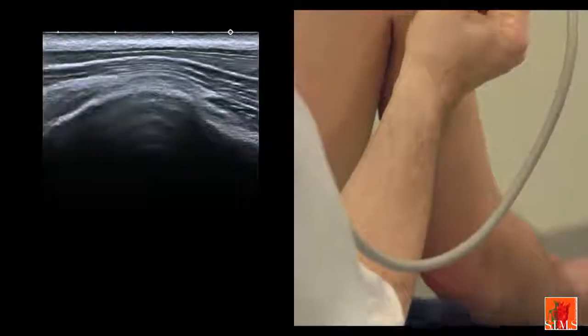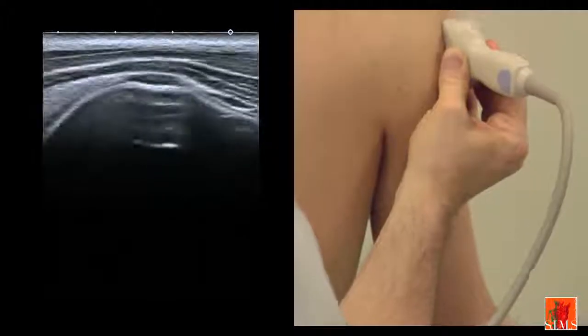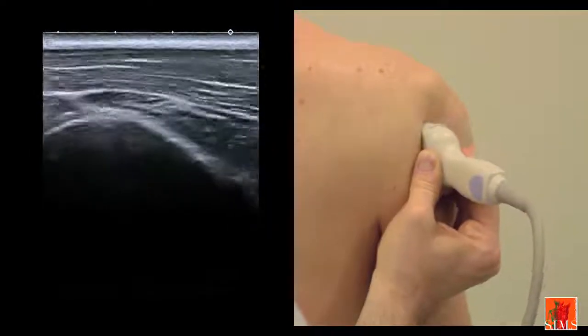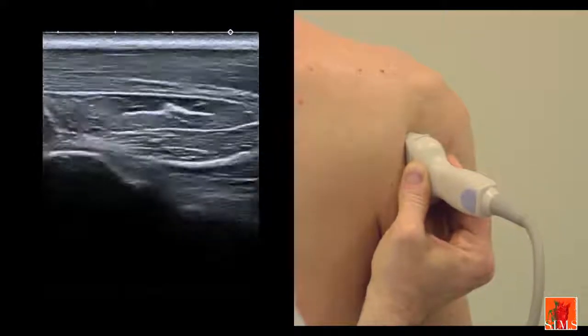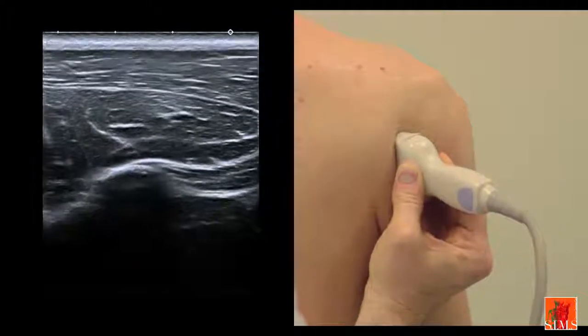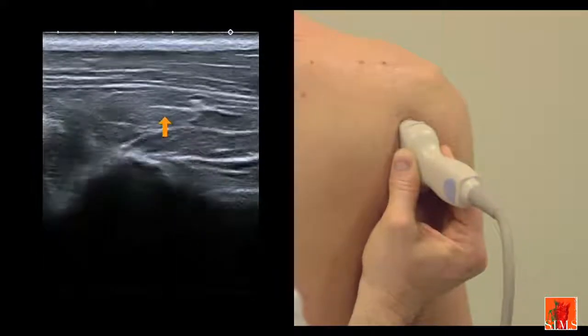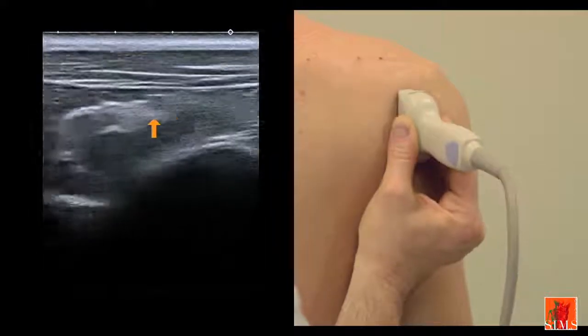We continue the exploration of the teres minor by moving the transducer, starting from our sagittal image of reference. In this favourable case, you can see that the subject shows a perfectly identifiable intramuscular aponeurosis, which can be easily differentiated from the overlying infraspinatus.